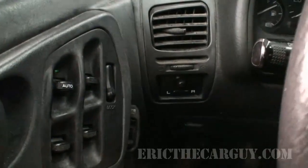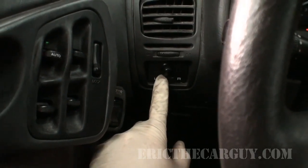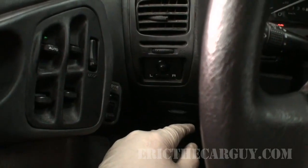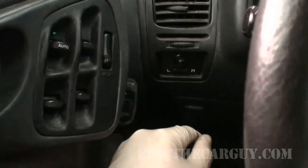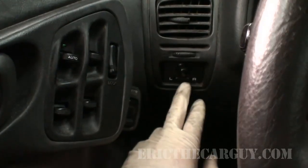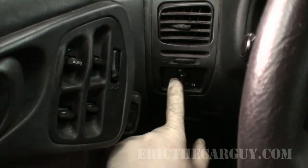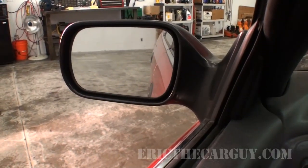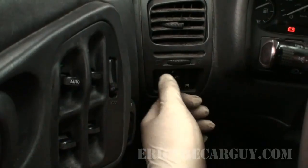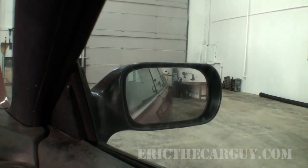I've turned the engine off, but let's try the mirrors. This has electric mirrors — if you have mirror heaters, they can be tougher to check, but you can turn the heater on and put your hand on the mirror to feel if it gets warm. There's a rocker switch for left and right — let's try the left and then the right. Try to go through the full range of travel. This one sounds a little sick but it does work.